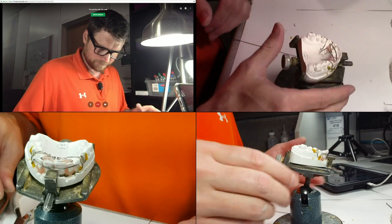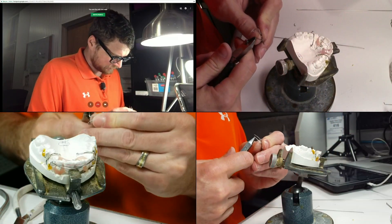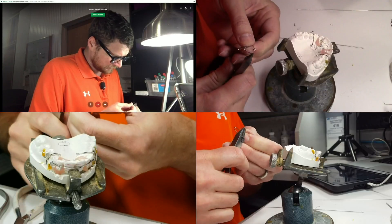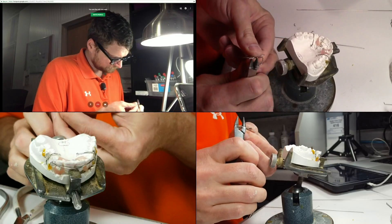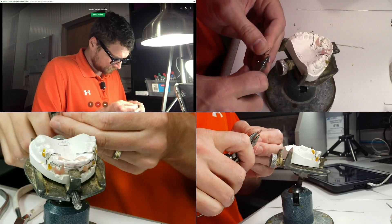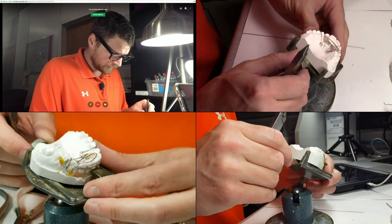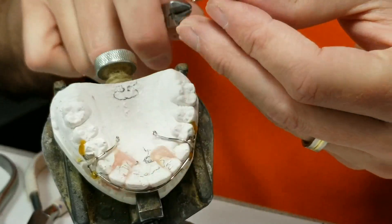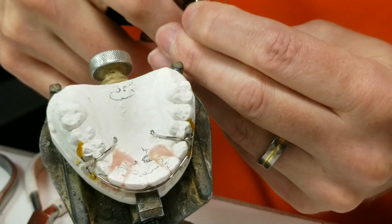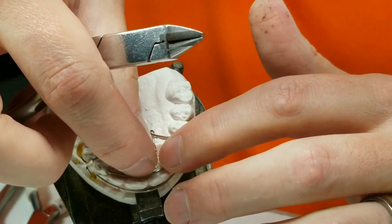Alright, I think everything is pretty much set. I just need to make my little loops — my little acrylic tags. I like to just bend these in like this. I need to taper those more toward the gingival, so I'm just going to torque them — torque, and torque — and we are good.